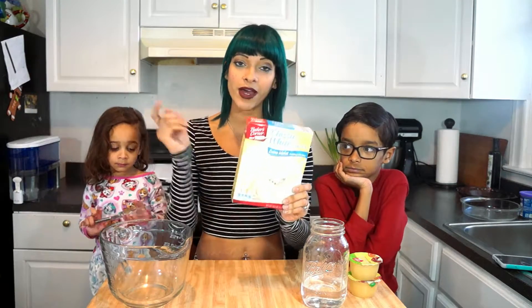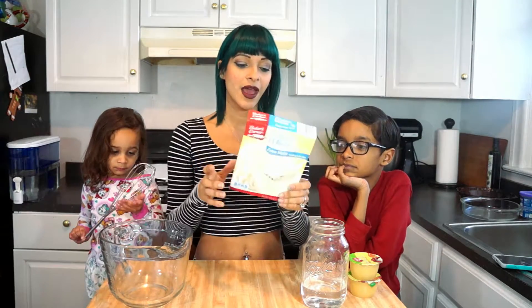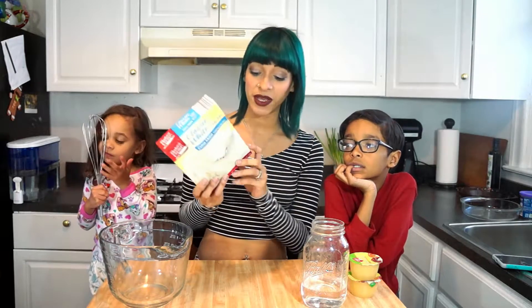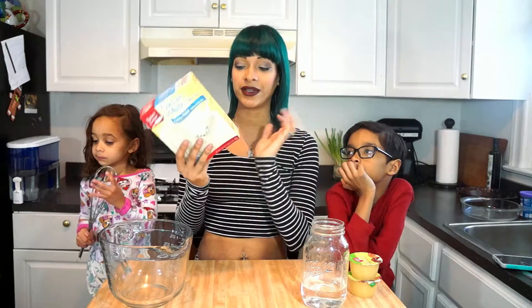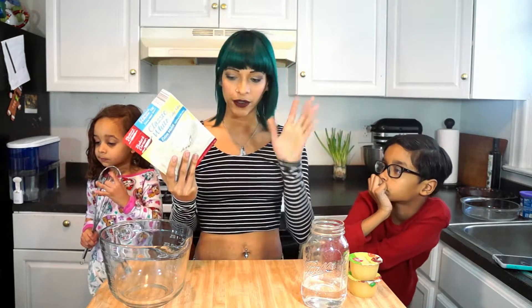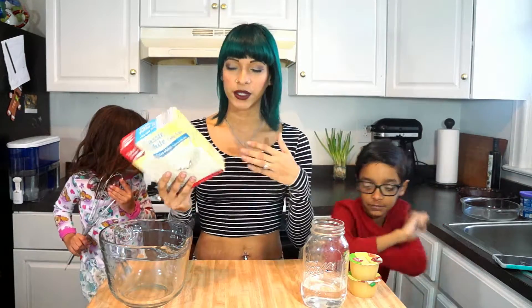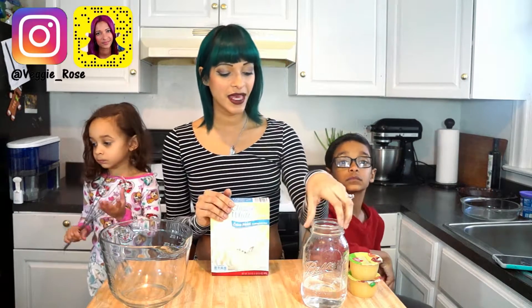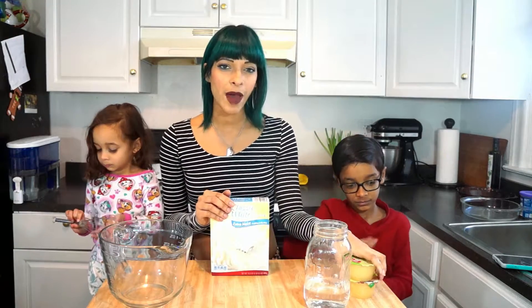So this recipe calls for one box cake mix. Whatever box cake mix you get, just make sure that the ingredients show that it is vegan friendly — it doesn't have egg, milk, gluten, any of that stuff. So I got this one here, classic white, and then you're also gonna need one cup of water and one cup of applesauce.